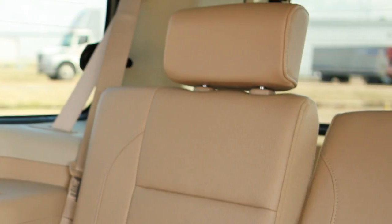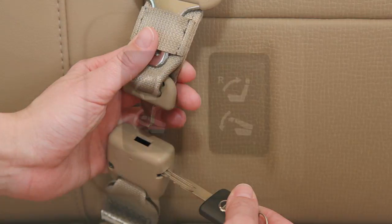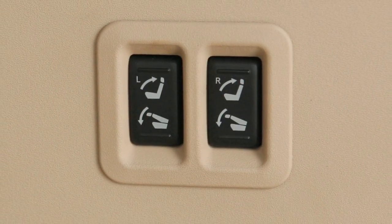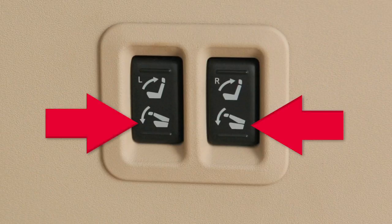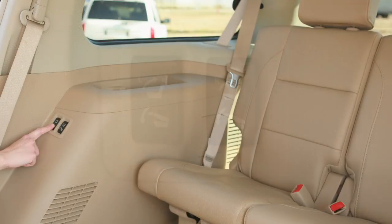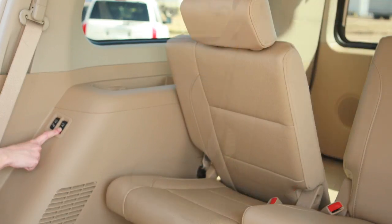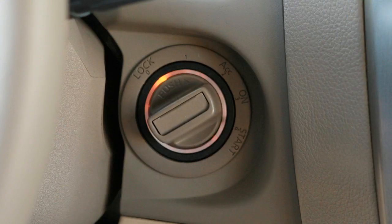Then lower the third row headrests completely and disconnect the center seat belt. To fold down a third row power seat, push and hold the bottom of the switch. To bring it upright again, push and hold the top portion of the switch. A chime will sound when you start a third row power seat operation. A warning beep will sound five times if either seat is not fully upright or fully folded and the ignition is turned on.